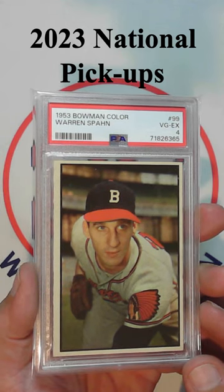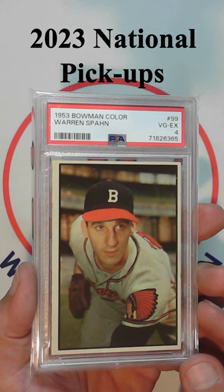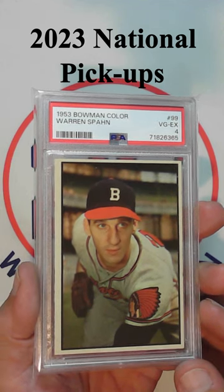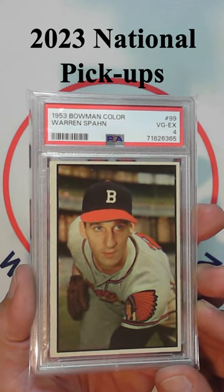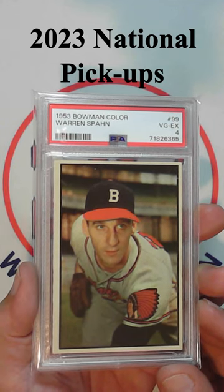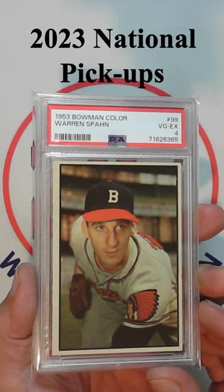Showing off some of the cards that I picked up at the 2023 National. This is the 1953 Bowman Color Warren Spahn — one of the most beautiful cards ever made. The 1953 Bowman Color set is just an amazing set with the color photography, and this is a great image of Warren Spahn. Just love the logo there on his sleeve.